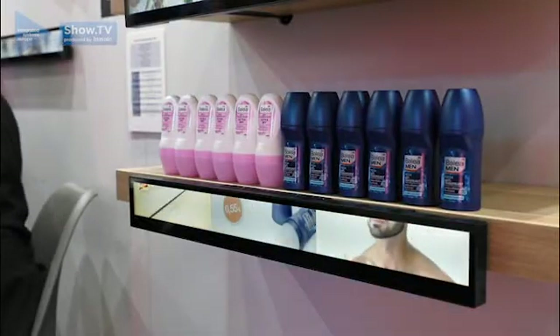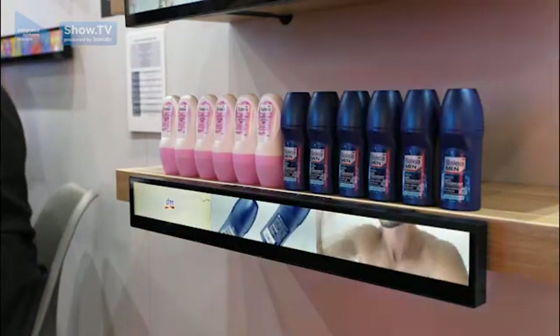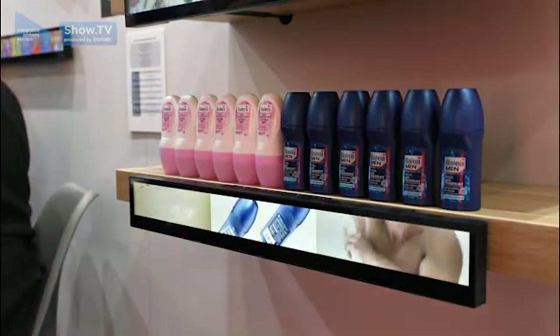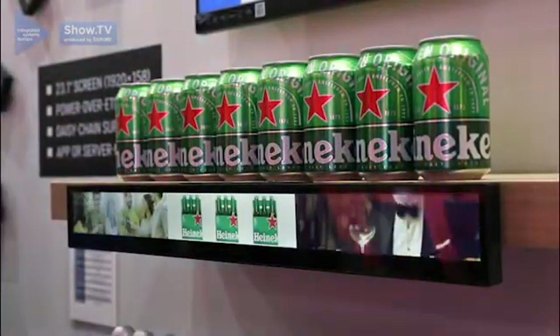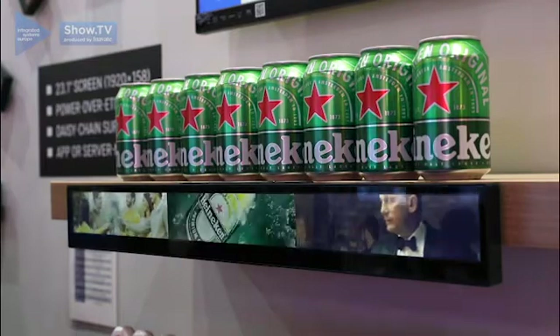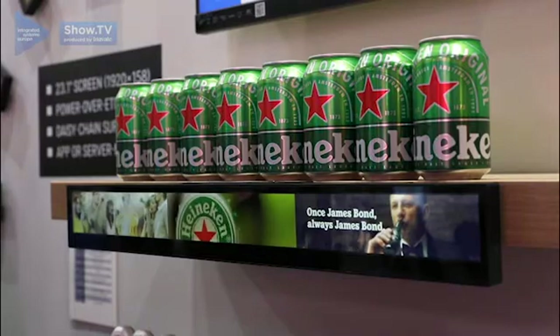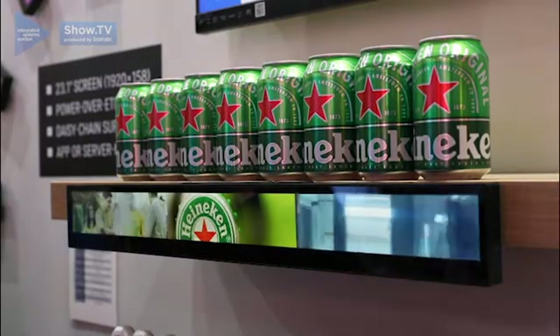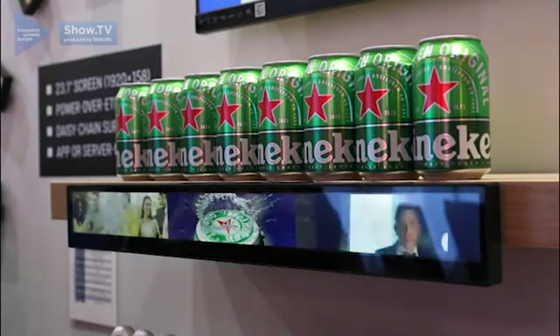So you can put commercials for male or for female. Like here we have a deodorant for women and for men, so we can have the commercial or the advertising for this specific product. And on the other side, for this demo here we have a commercial for beer. So we can show these commercials to the persons who are allowed to drink beer, but for underage persons we just show an image or make the screen black. With this solution you can focus your marketing, your advertising to your specific target group.